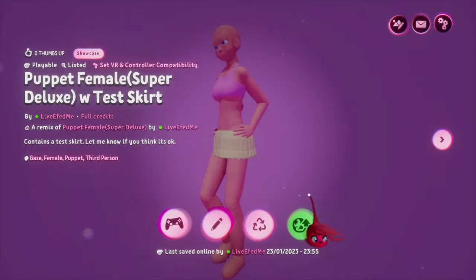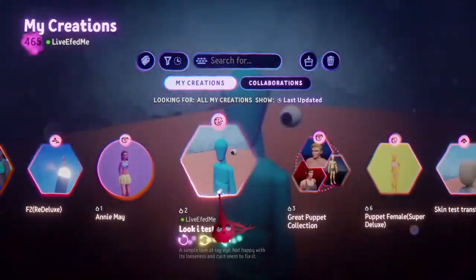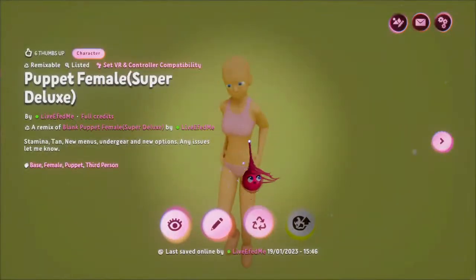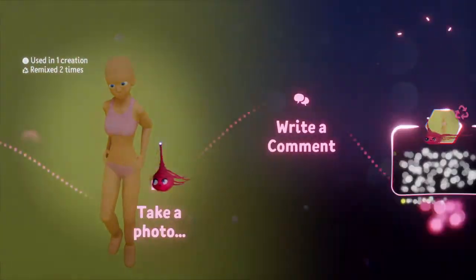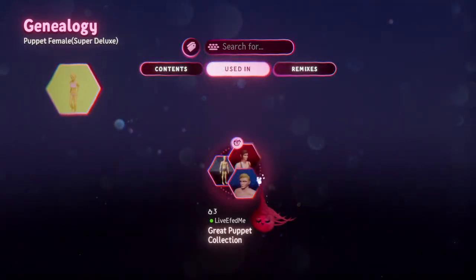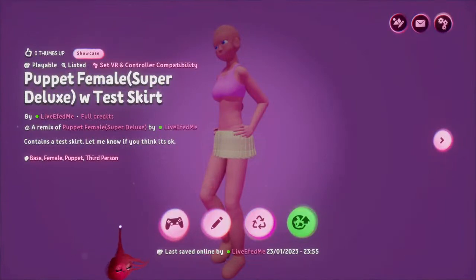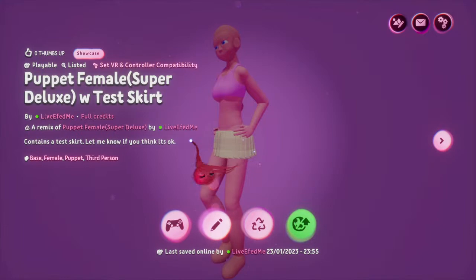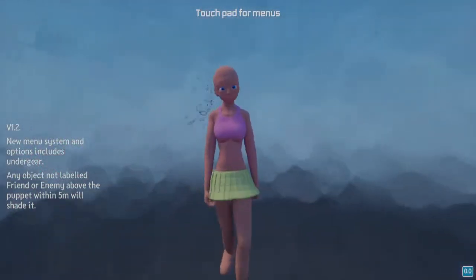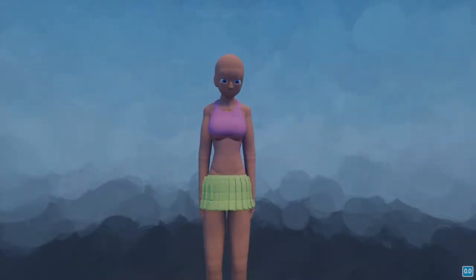So if you're on Dreams and you're following me or following this creation, come into the creation. Go across to the genealogy, then go to either remixes and see what it's remixed as, or used in — it's used in a collection. You can see the test skirt. If you're following it already, it's easy enough to find. Give it a play — you won't be able to edit it because it's only playable. If you think that is fine, just tweak it and release it. Give it a thumbs up, and if I get enough thumbs up, I'll tweak it a little bit and release it and make it remixable instead of just playable.